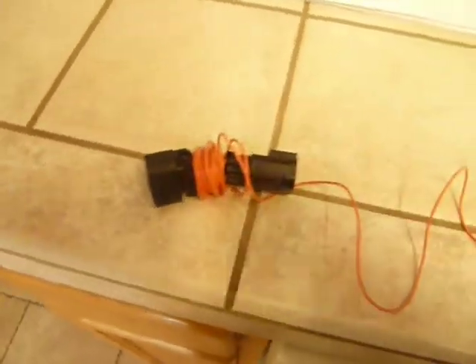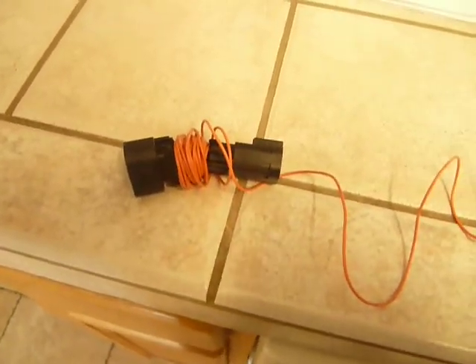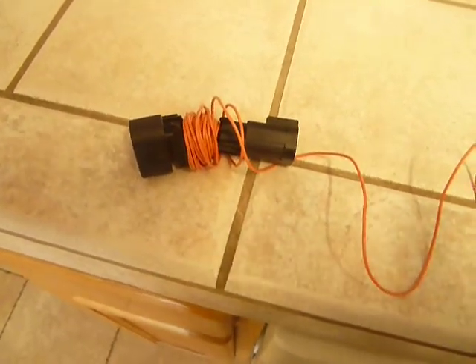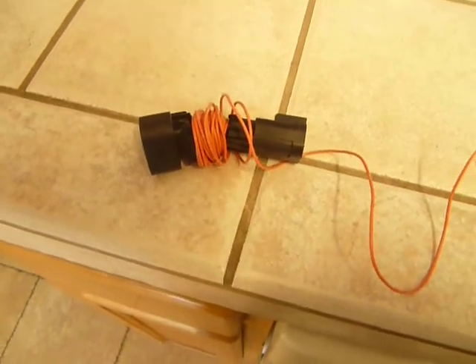I just need to know ahead of time how you want it. This is a manual setup that's 99% plug and play, other than you've got to power this one lead for the fog lights.